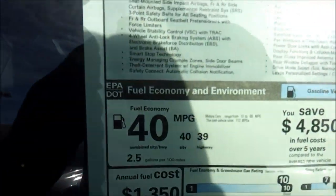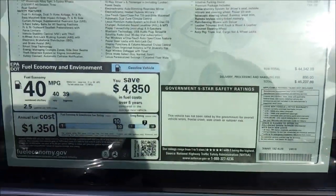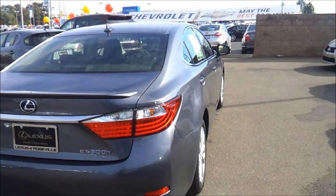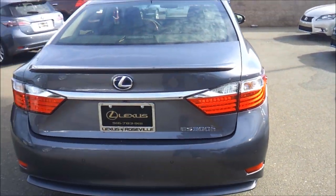EPA estimates are 40 city, 39 highway. Total vehicle price is $45,237, which is a very competitive, very nice price for what you get. LED tail lamps. Rear window defroster and rear parking sensors as well.